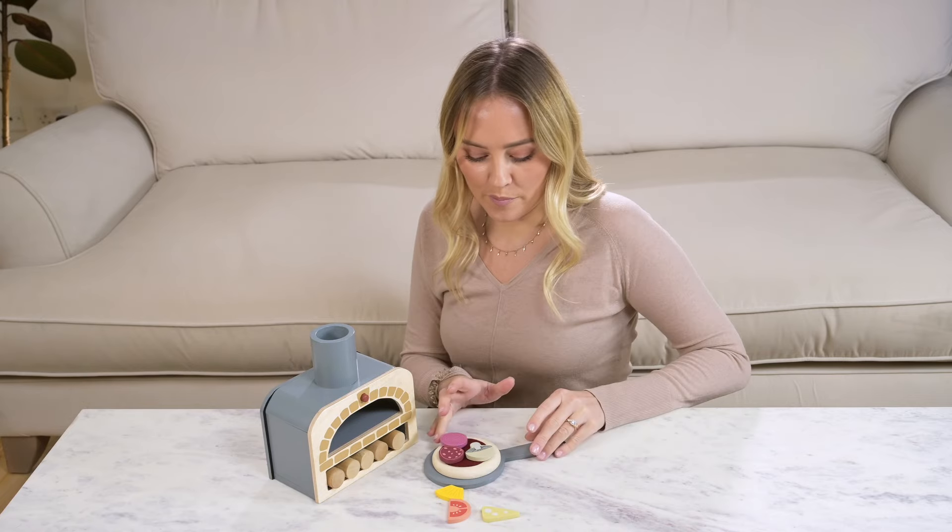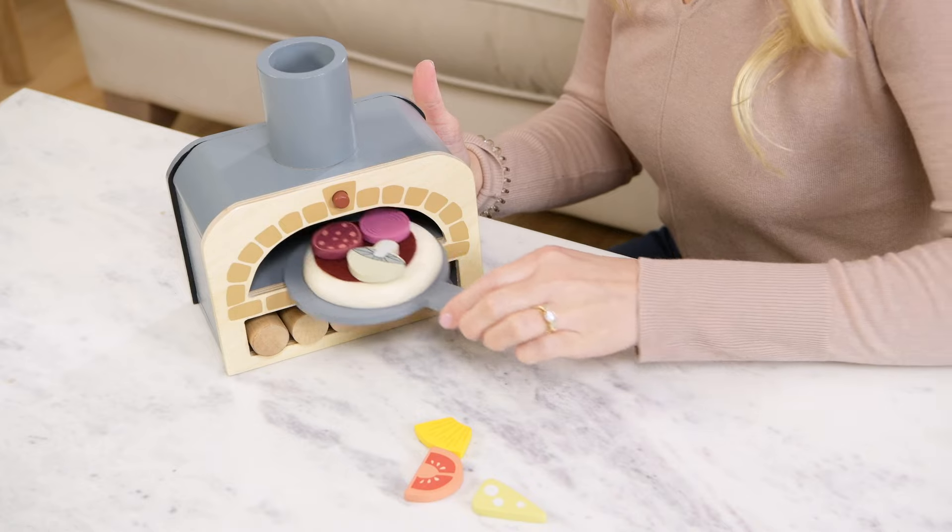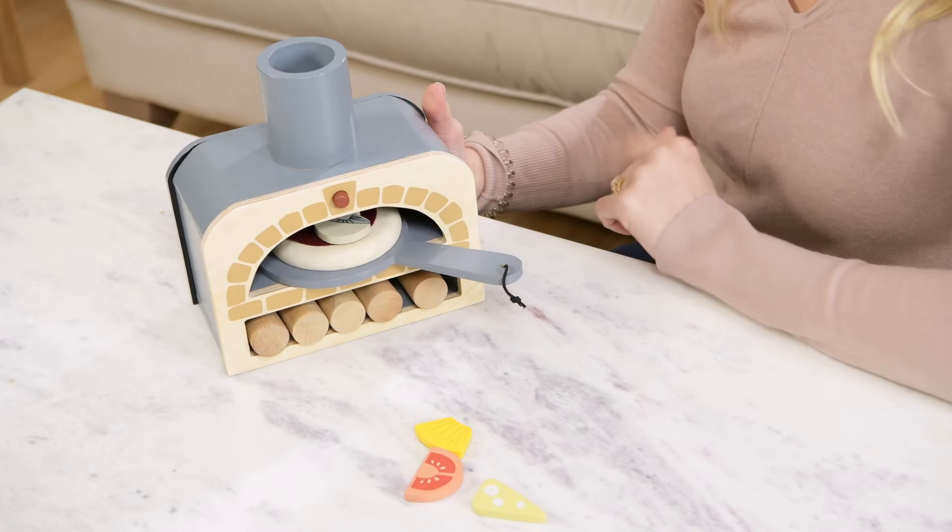So build your own pizza, pop it in the oven here and press the squishy button and wait for it to cook. Delicious.